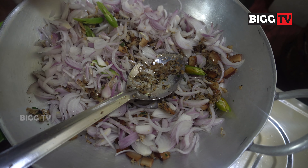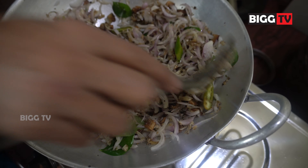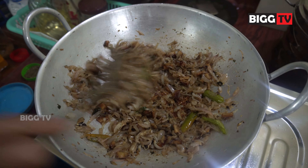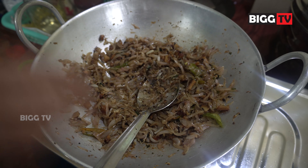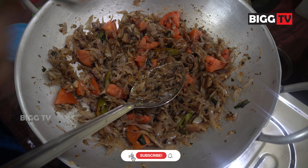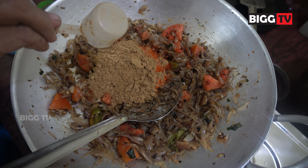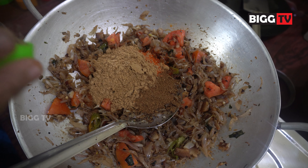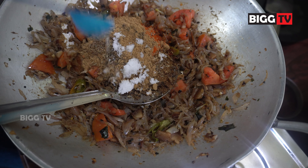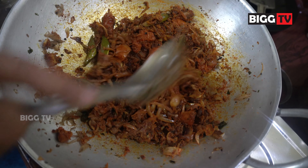Add the dough to the ground and add 2 tablespoons of sauce. Add 1 tablespoon of flour to the ground. Add 2 tablespoons of salt to the dough. Add 3 tablespoons of oil to the ground. Add 1 tablespoon of salt. Add 1 teaspoon of olive oil and 1 teaspoon of sweet sugar.